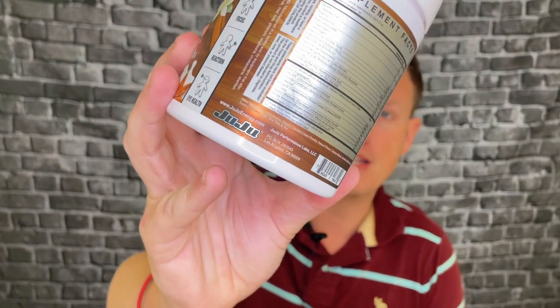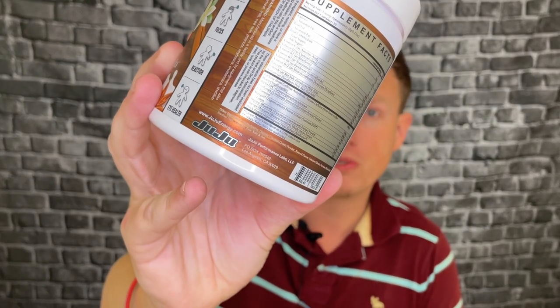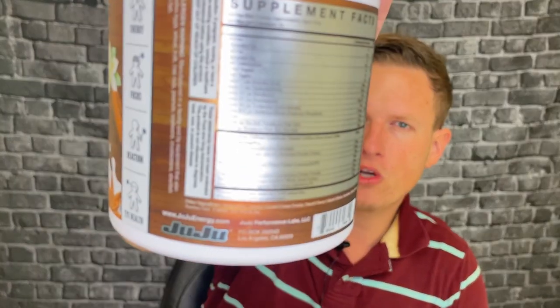We've got two different kinds of caffeine, which is always my favorite. Caffeine anhydrous is supposed to be the cheapest but to me it's the one that works right away. Then you also have natural caffeine, which I find to be a little bit deeper, stronger, and longer lasting. So you get the best of both worlds — I love two different kinds of caffeine.